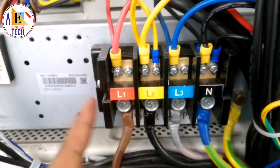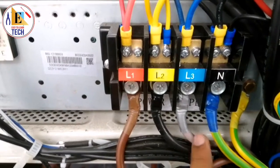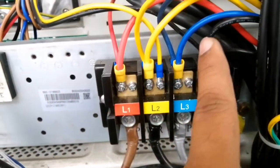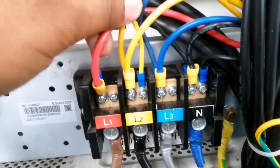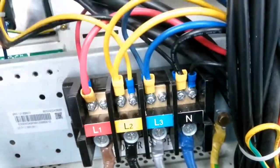As you can see, this is our power terminal for our outdoor VRF unit — this is the AC power terminal. You can see Line 1, Line 2, Line 3, and Neutral over here. These are the ins from our breaker and these are the outs which are going to our outdoor PCB. You can see the thickness of the wire is 2.5mm — red, yellow, blue, and black. Black is the neutral.